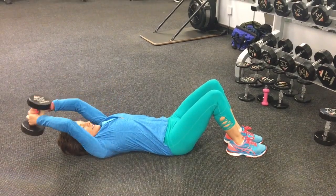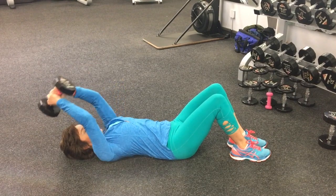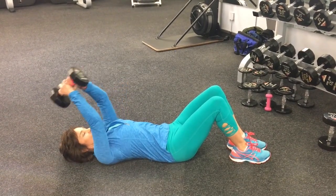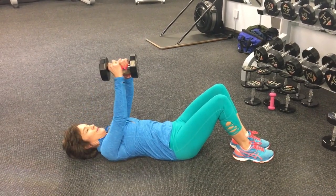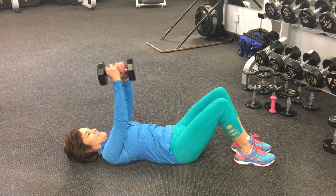This back exercise can be done, as demonstrated on the floor, on the bench, or on a ball. What I'm doing here is called a bent arm pullover. I have a slight bend of my elbows, but notice that the movement all occurs at the shoulders.